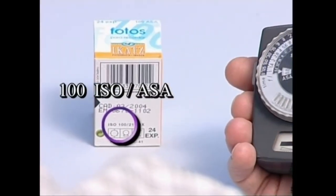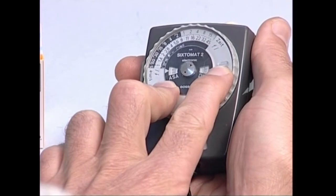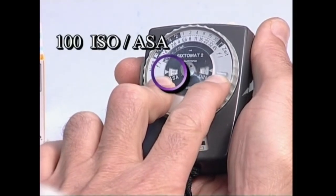Lehenago esan dugun bezala, pelikula argazki kameraren barruan kokatu ondoren, gure guztuko argazkia lortzeko zenbat denborako esposizioa beharko dugun erabaki behar dugu. Lehenengo, fotometroari argazki kameran jarritako pelikularen zentikortasuna zein den esango diogu.